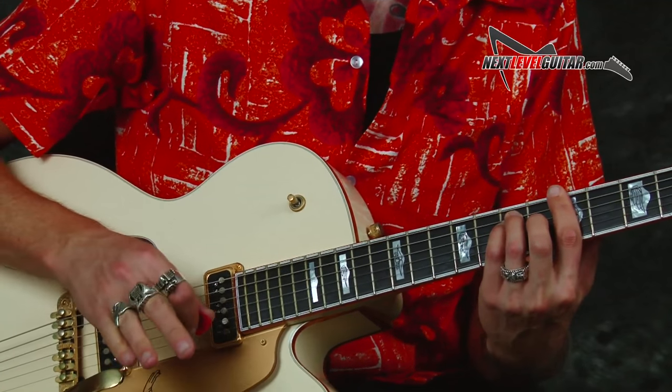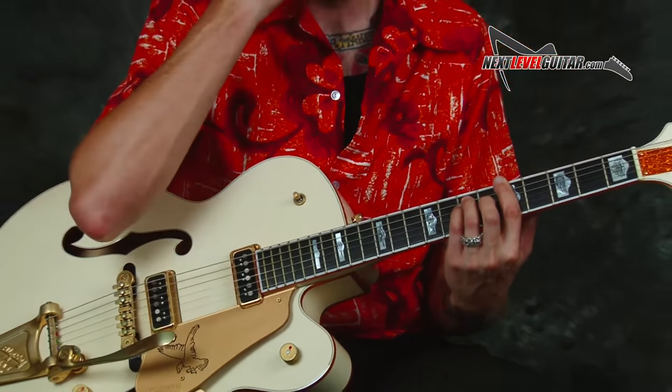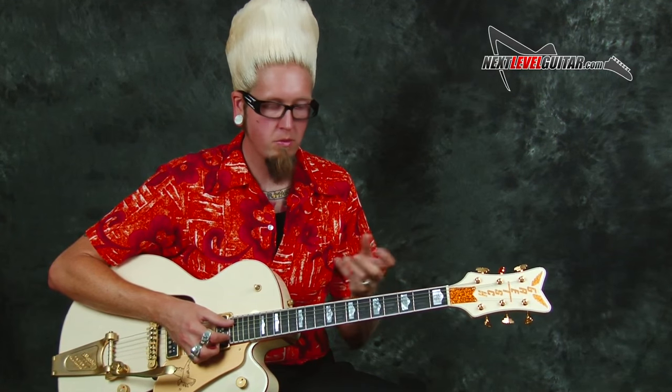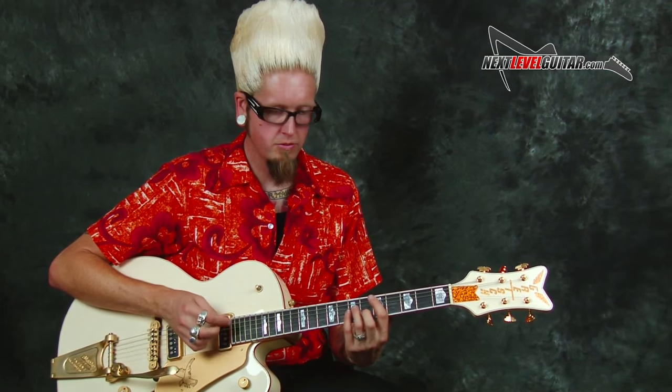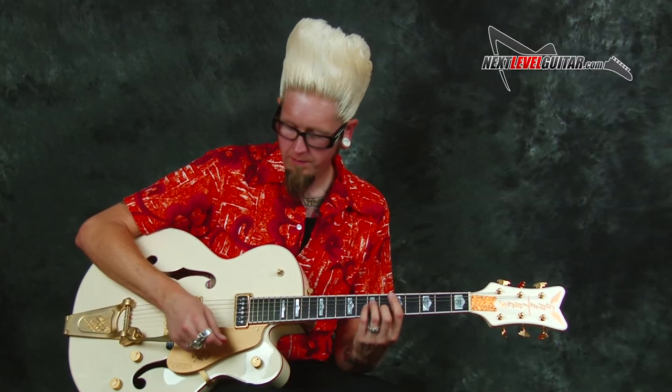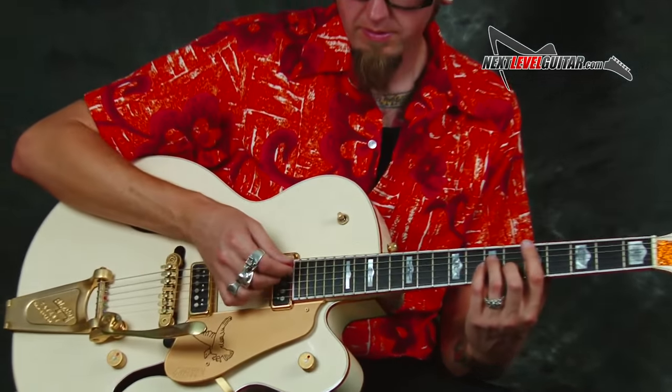Take note of how smooth I'm being on the Bigsby. If you've got a standard tremolo for your Stratocaster or anything like that, you want to pull it up and pull it down. This is a really smooth technique that does take time. My general rule of thumb: the more space you have, the slower things are — you have more room to polish and dial it in, but more room also leaves room for error. A flat bend isn't really going to work as smooth with these chords, so I'm literally floating it up and down every time I'm playing those chords.